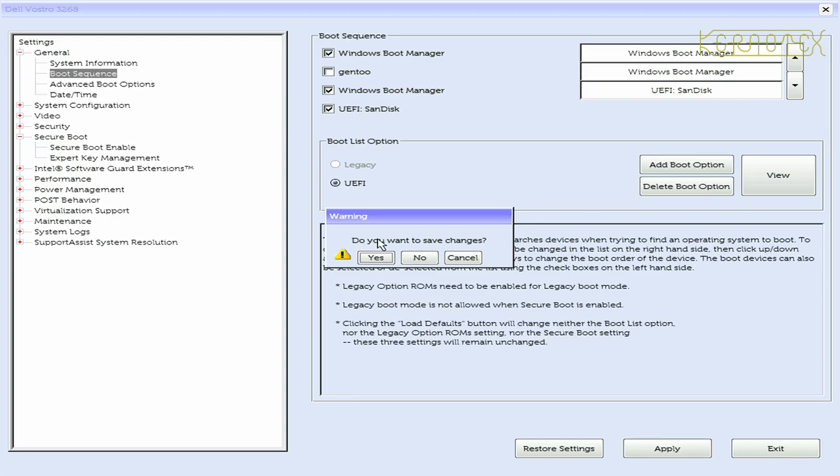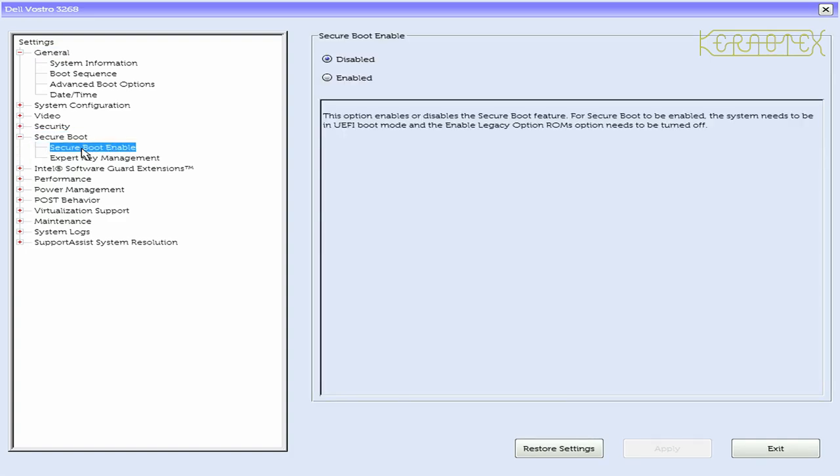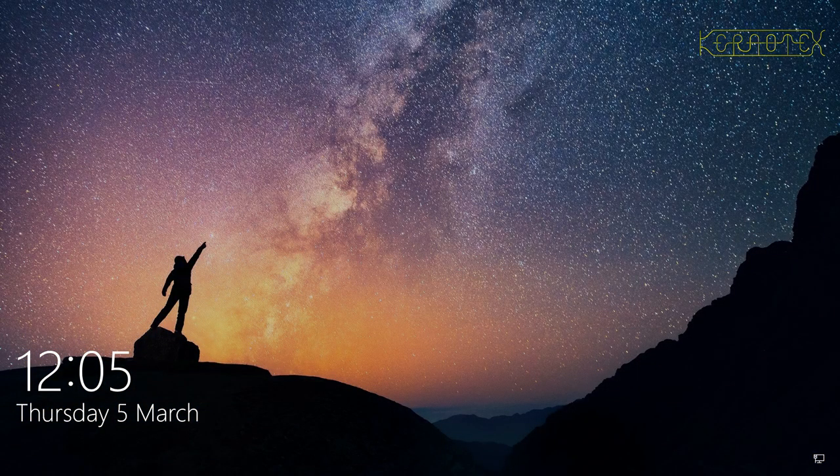I'm going to exit without saving the boot order changes. I'll go back in to double-check that the Secure Boot setting is still off — and it is. Although Secure Boot is now off, Windows should still boot as it was before; you shouldn't notice any difference. It just enables us to boot other operating systems that haven't got the security signatures built into them. And as you can see, the Windows logo has appeared and it's booting okay, and there's the logon screen. There's no problem with doing this.